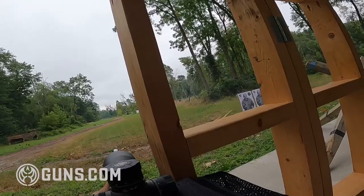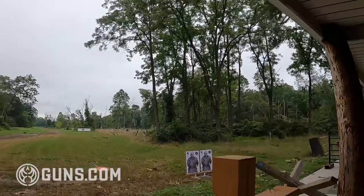This rifle falls into the production division of the PRS competitions. It's priced at $2,500 MSRP, and that's the cutoff for production level rifles in the PRS.